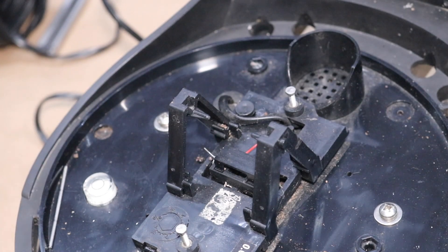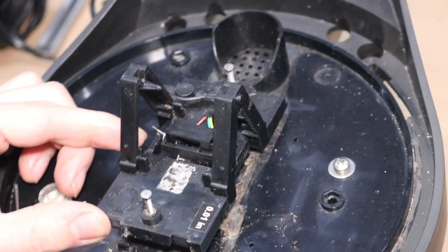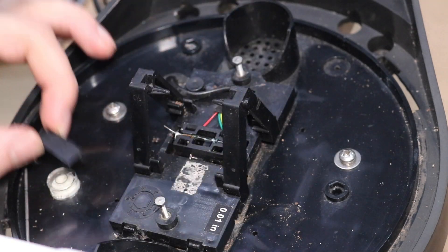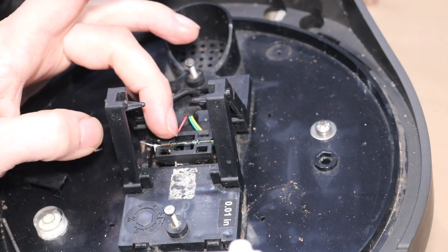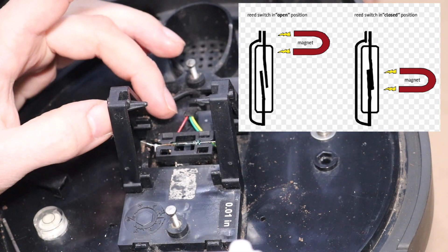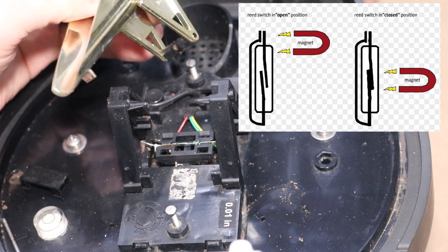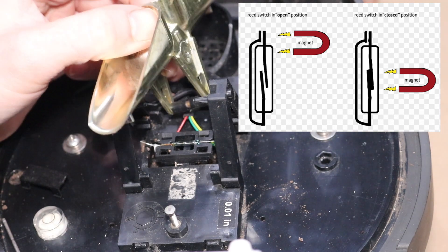I popped this whole assembly off and then I also popped this little black protective cover off. Underneath this black protective cover is a reed switch. A reed switch is basically a normally open magnetic switch. There's a little glass filament and you can just see the two contacts hovering over one another. So when this bucket tips, this normally open circuit — this magnet will go over that normally open circuit.